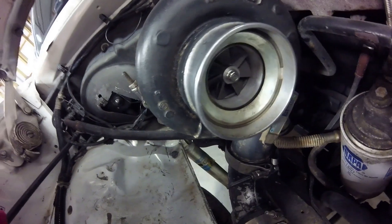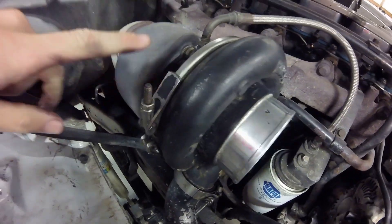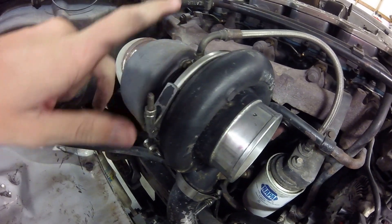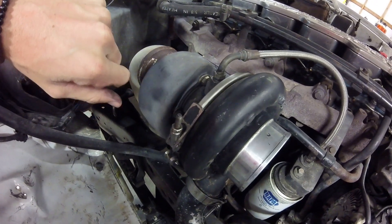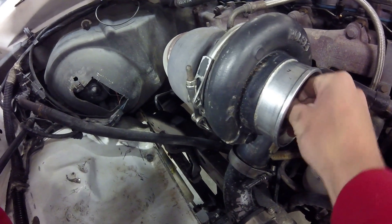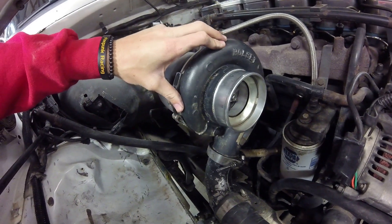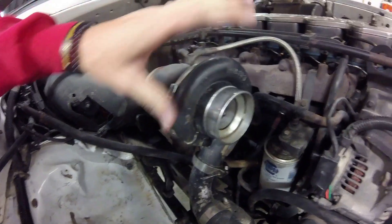Just want to show you guys something quick - this is the 60, it is a cast wheel, and this is an H1C. This is a WH1C compressor housing. It does have the V-band on it. We're going to pull this off. There's about as much play as you'd normally expect in a rebuilt turbo - hardly any. It's been on here and doing well, but that's why I'm changing it up to the HX-35. I want to try something I know will last instead of blowing something up.